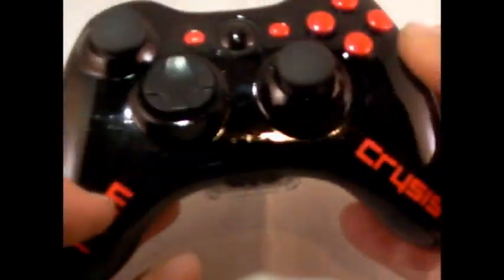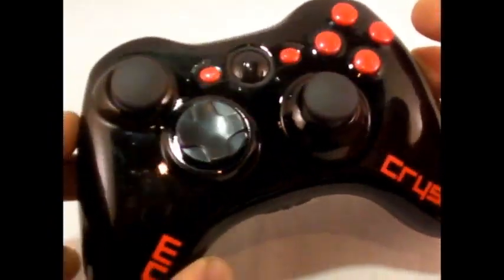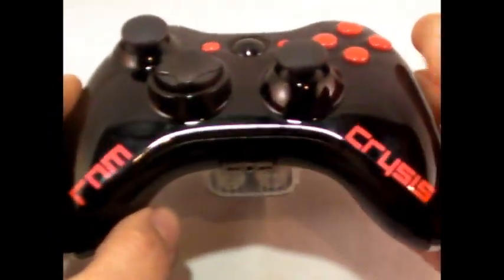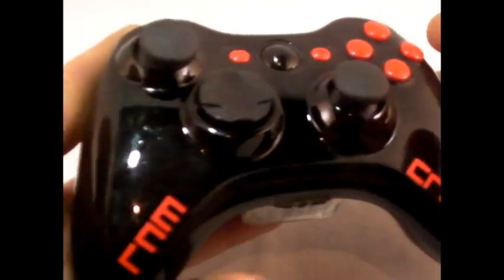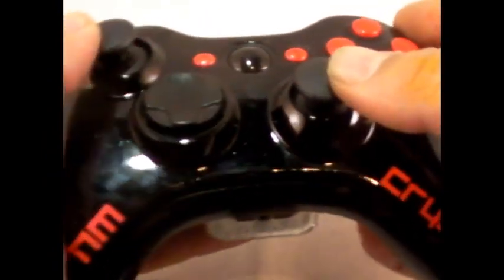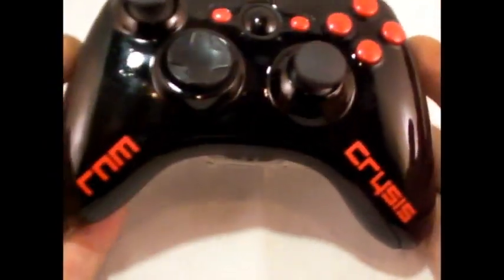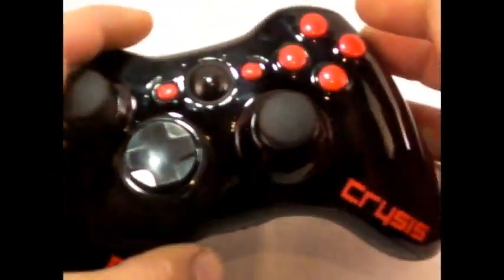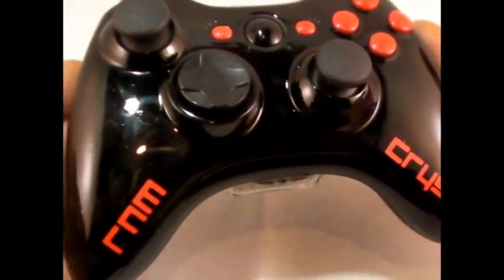This is the RNM Crysis special edition controller, showing off what we can do for custom controllers — available only through KrakenProMods. If you want a custom controller like this, you've got to send us an email or hit us on AIM or Skype, and we'll give you the information on how to special order one with your gamer tag on it. Pretty slick controller — comes with eight-mode rapid fire out of the box and ready to rock.